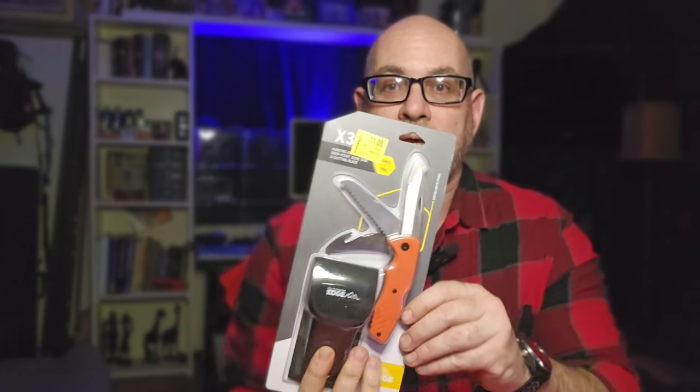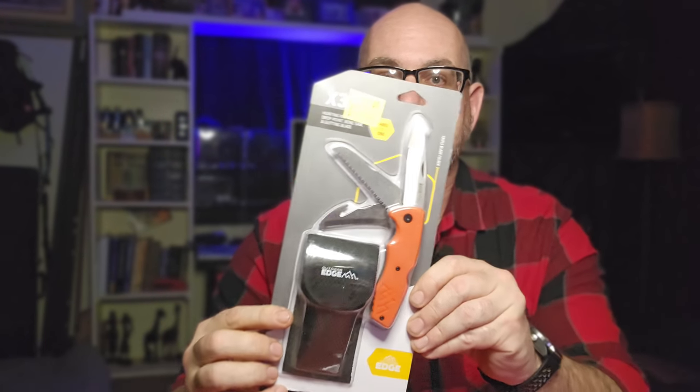What is up guys, your Average Gear Reviewer here back again with another one. I don't know about you guys but every time I'm at Walmart I'm always looking for good deals, stuff on clearance, trying to find good deals. And sometimes you run across something really cool — I actually did this time. I found an Outdoor Edge X3.